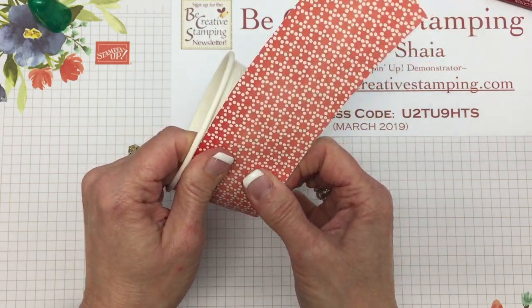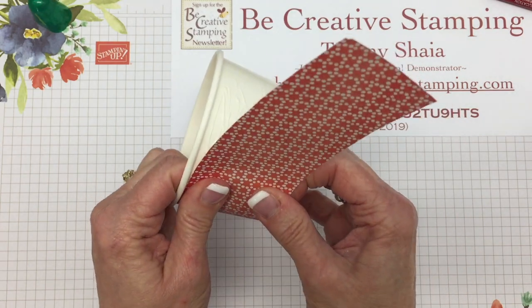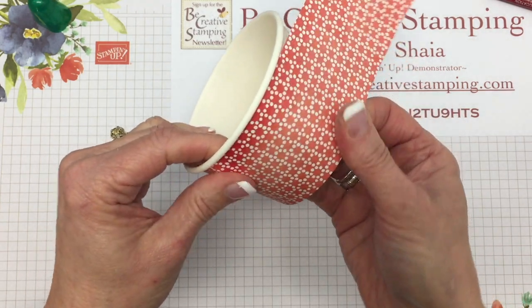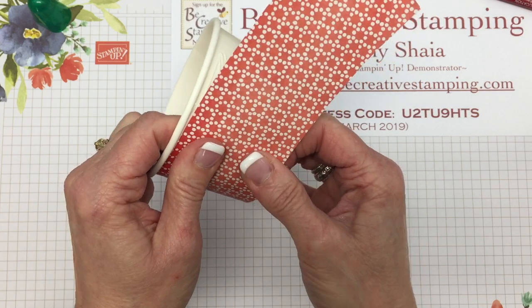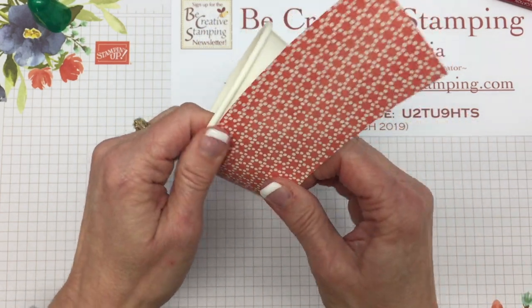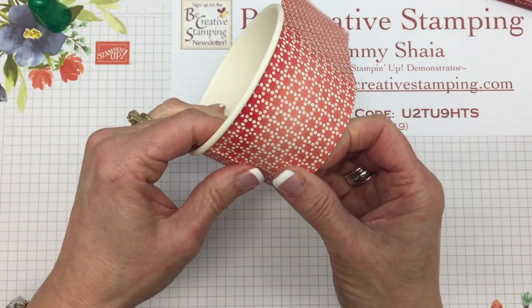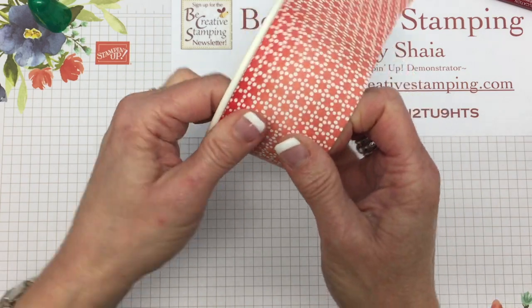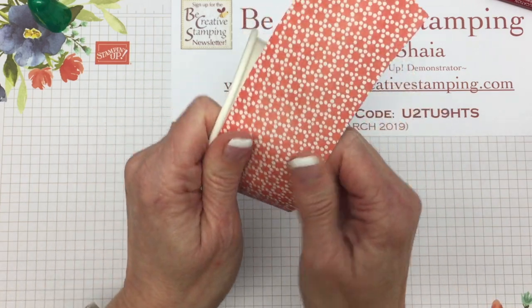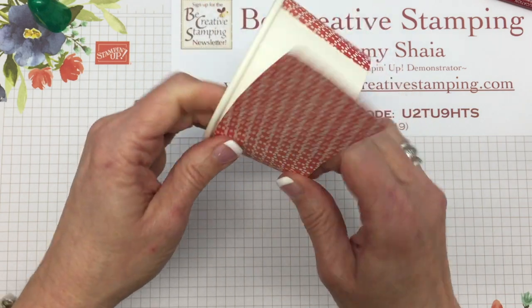The thing that I really like about using the Tombow is I have wiggle room. So if I need to move this designer paper a little, it's going to allow me to do that. If I use tear and tape, it won't allow me to do that. So I can kind of work the area as I adhere the designer paper to the cup.